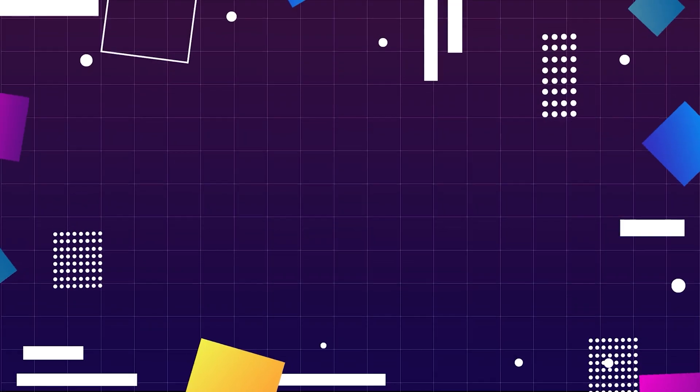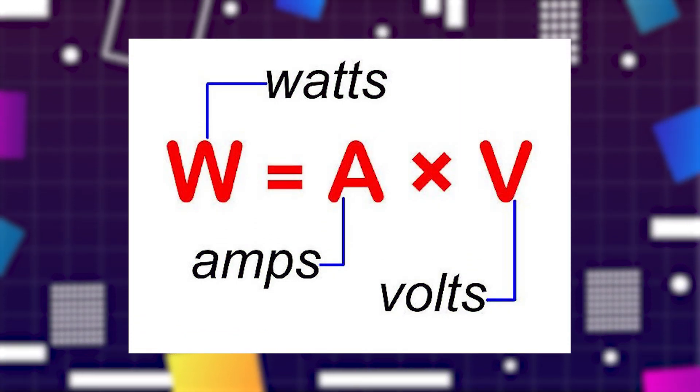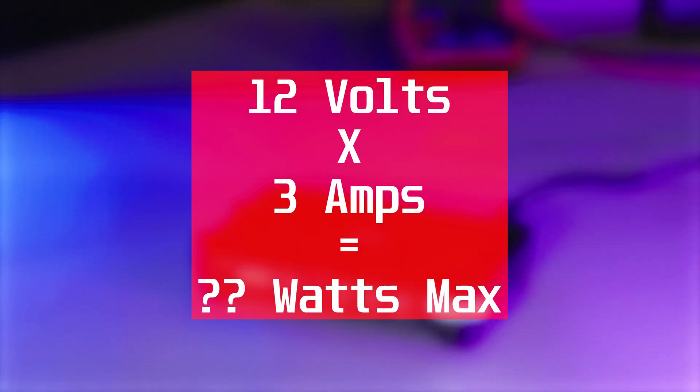Keep in mind only a single input can be used at a time. You can use this equation to quickly determine if your power brick is sufficient for the wattage you want to get out of the 906. For example, my setup uses a 12V source with a max output of 3A, so converting that to watts, I can get about 36W out of this unit.